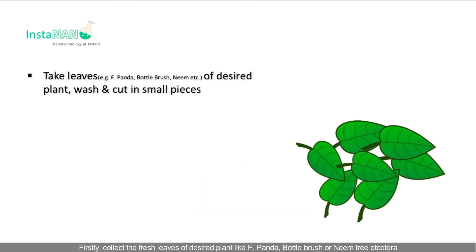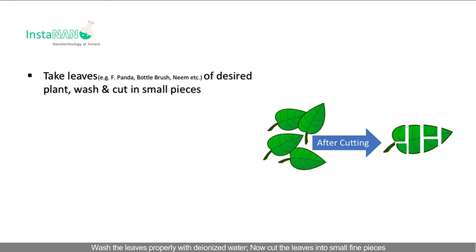Firstly, collect the fresh leaves of desired plant like Ficus Panda, bottle brush or neem tree etc. Wash the leaves properly with deionized water. Now cut the leaves into small fine pieces.